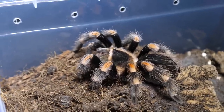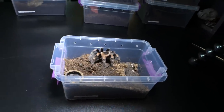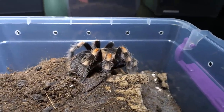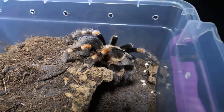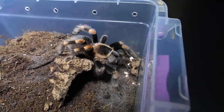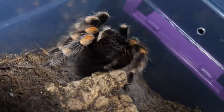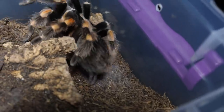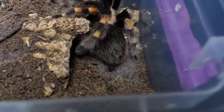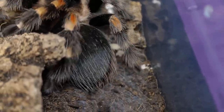Sweet! So we got our really good feeding clip. Yes! And she's so pretty — such a good looking tarantula, isn't she? She gives us everything: good looks, a good feeding clip, and also a small happy dance. Look at that spinner going off like crazy. This was definitely a good one.